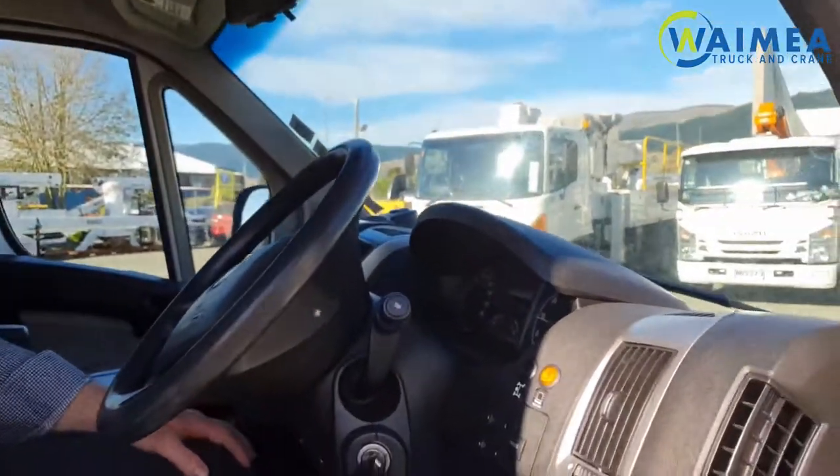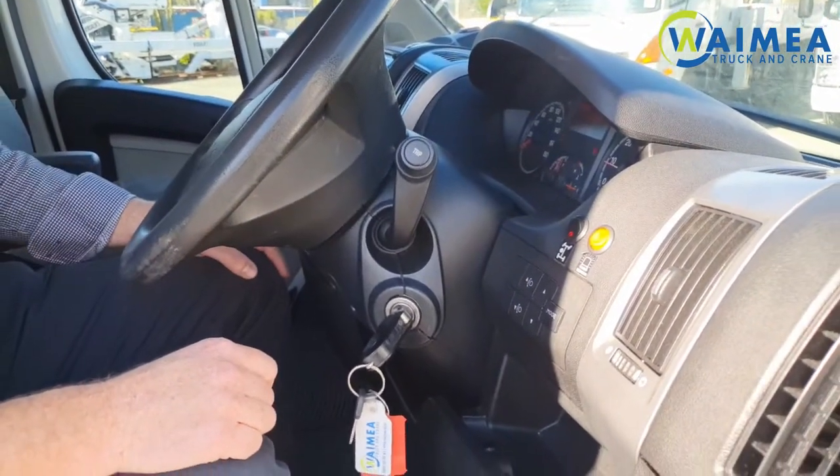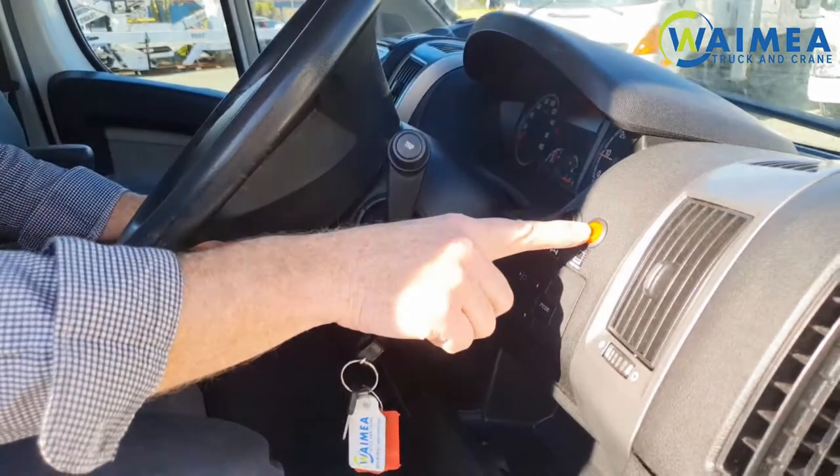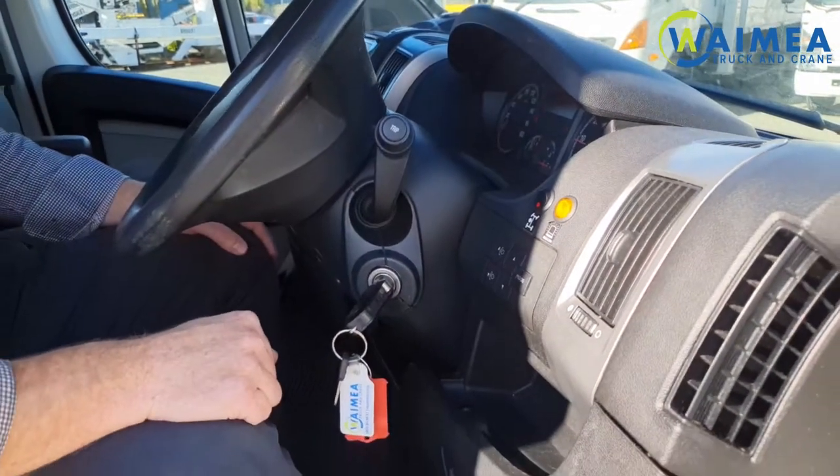To activate the PTO, engage the clutch, depress the PTO switch, and release the clutch. This other switch next to it is for the flashing beacons — turn that on and you're good to go.